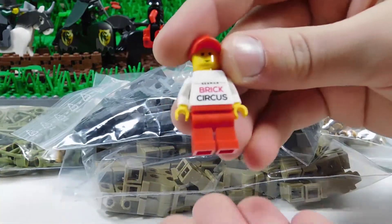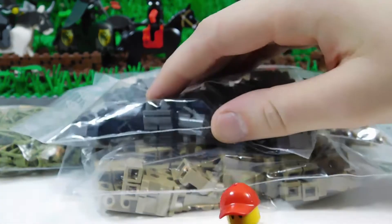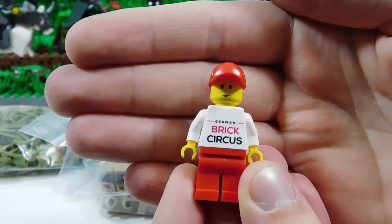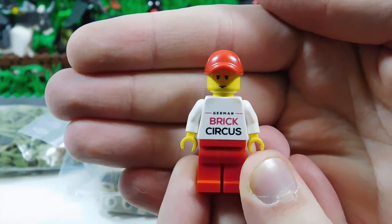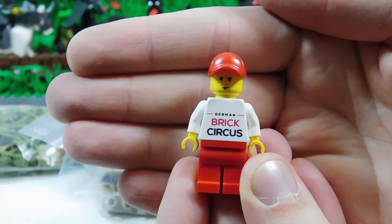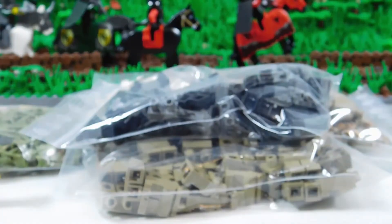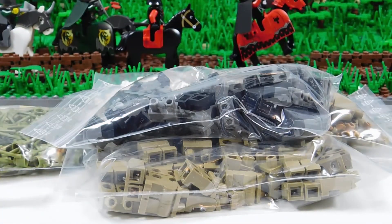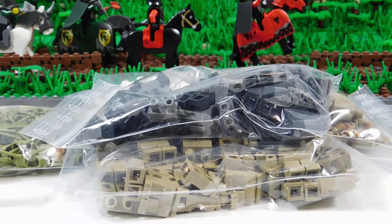This guy sent a cool figure along with the order. If you want to get some of these yourself, he'll probably give you one of these figures as well. It is the German Brick Circus — that's the name of his Bricklink store. I definitely recommend checking it out. As far as a German store, the shipping was really fast — probably less than a week or a week at most. That was a really nice bonus.